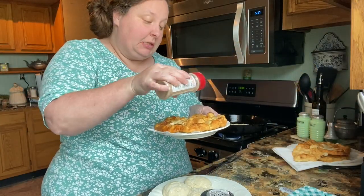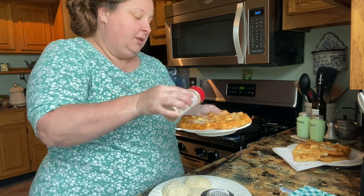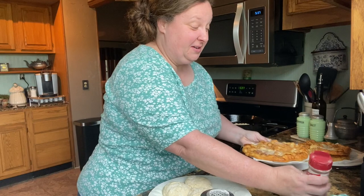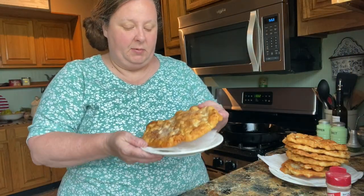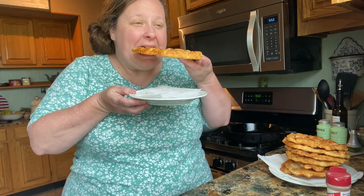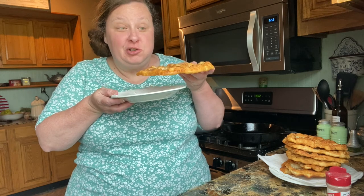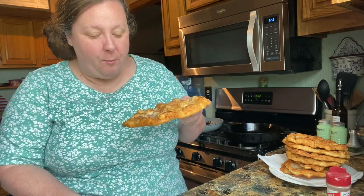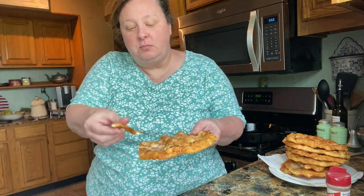We got that one out and we're going to sprinkle it with some cinnamon sugar. Do you have a treat — look at that! I'm going to let it cool for a little bit and then get a bite. Hear that crunch? It's good. And the middle is a little bit soft.